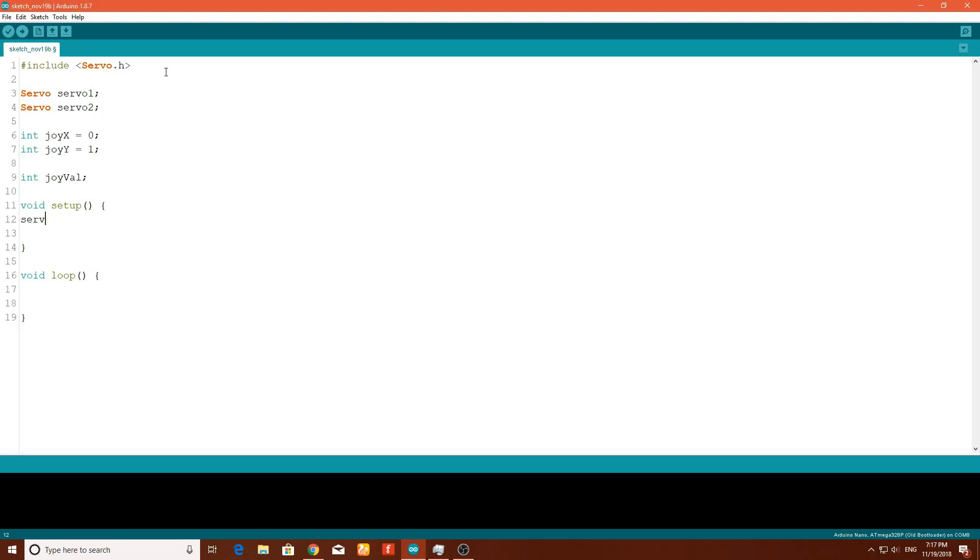In the setup section, type servo1.attach() with the pin number — I will use pin 3. Then attach servo2 to pin 5 with a semicolon at the end of the line. Now moving on into the loop section, here we will make all the functions we want.